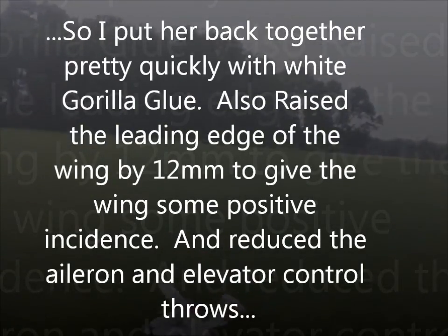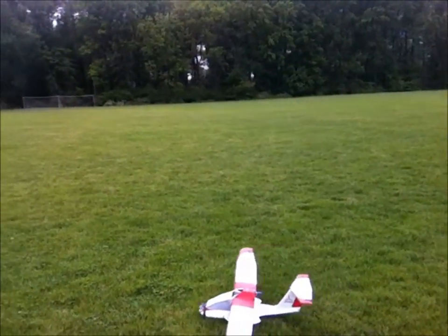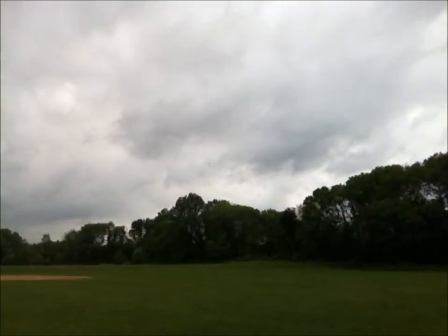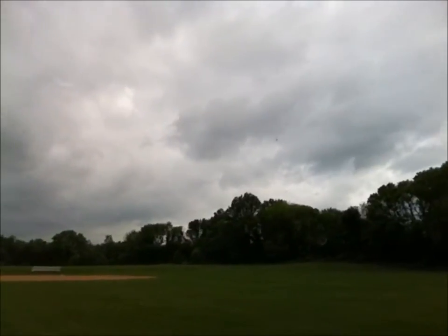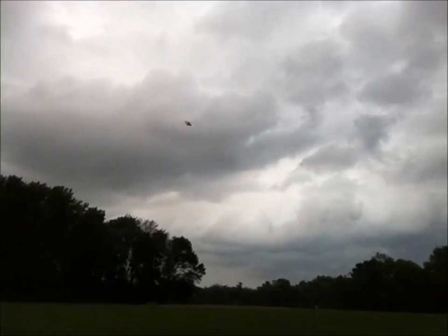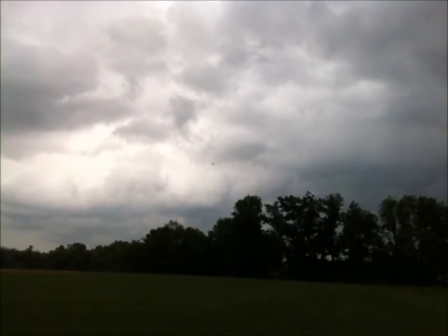So I'm going to take off without the flaps. Much better — still got a bit of tail wag but no more nasty elevator. So it's doing great.